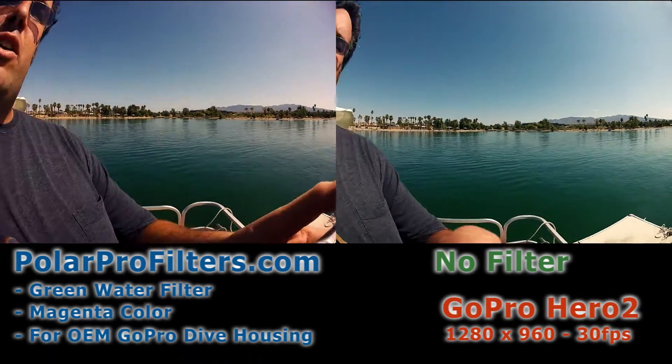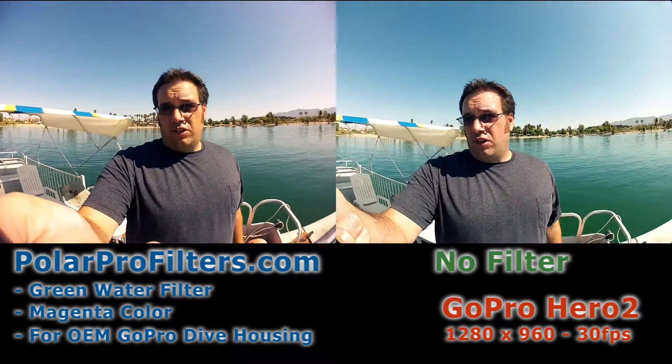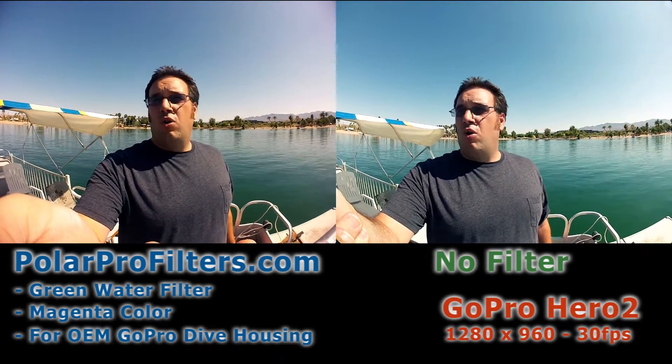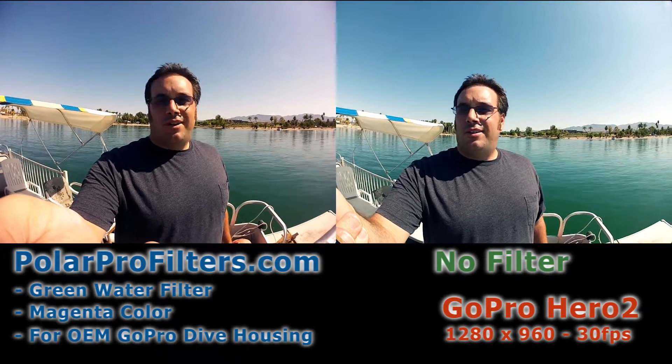Not that green is a bad thing — it's just the color that it is. So what we're going to do is a little test here to see how well the polarprofilter.com green water filter works. We'll see you down there.